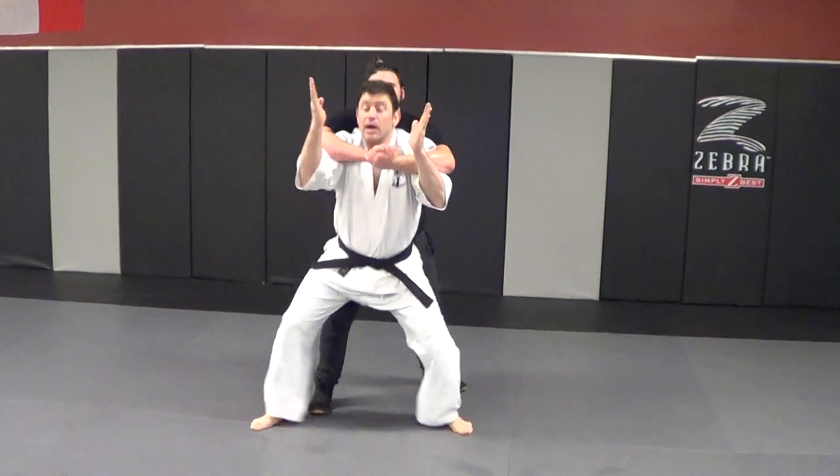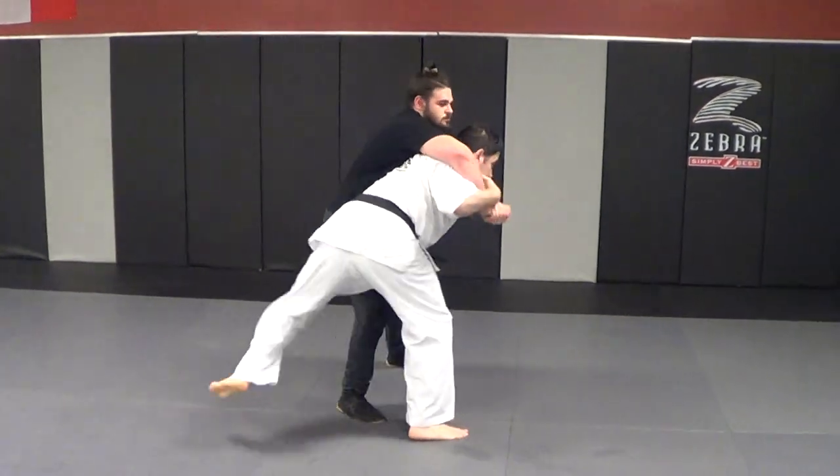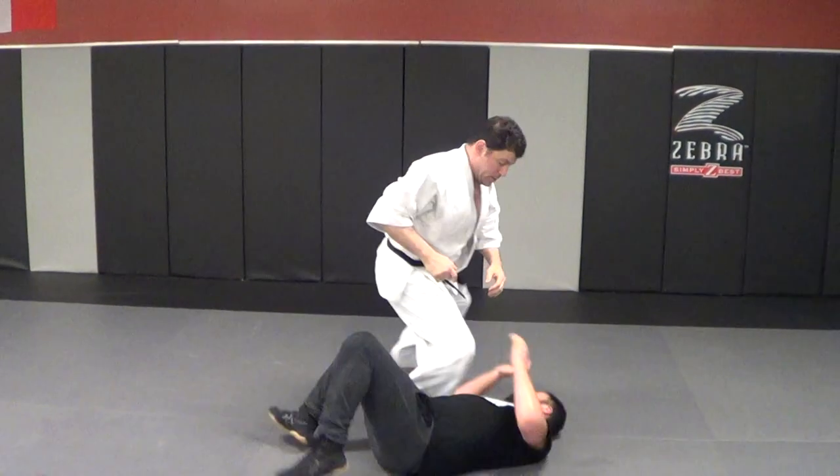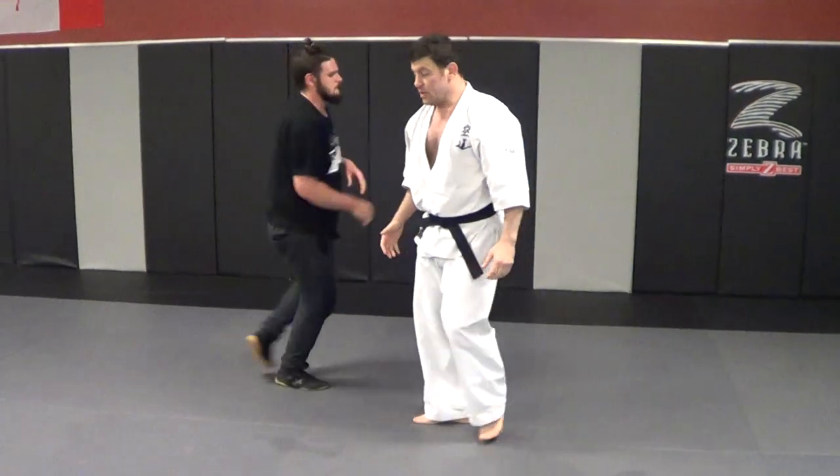So — here, out. Here, out. I'm throwing him to a good spot. It's very easy.